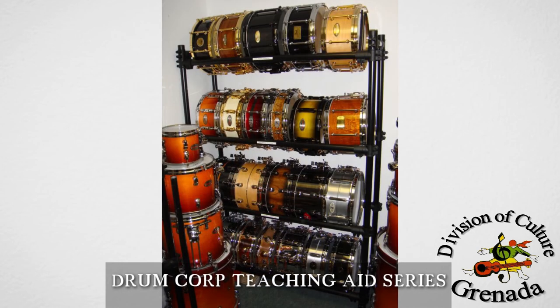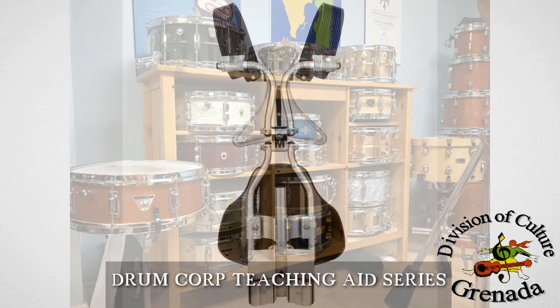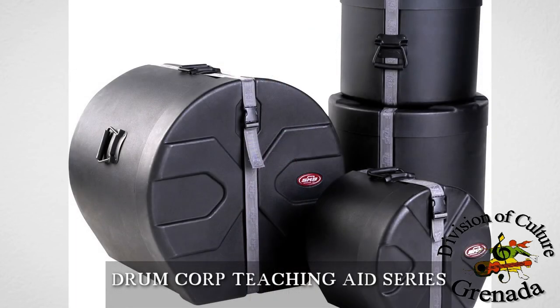Drums should be kept dry, or dried as soon as possible after getting wet. They should be stored in an organized manner and in a way that they are protected. Carriers should be removed and stored separately. Store the drum in cases if you have them, but if none are available, then store the drums on carpet or some other kind of pad which will help protect them.